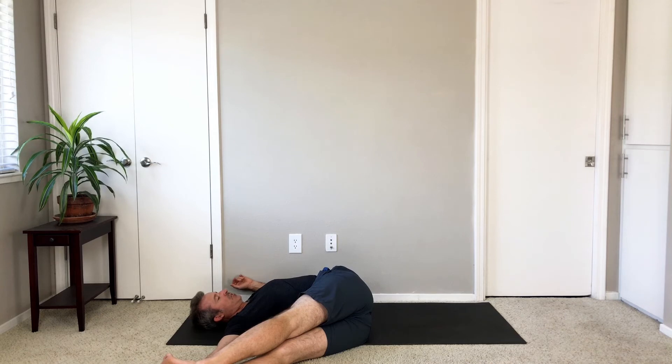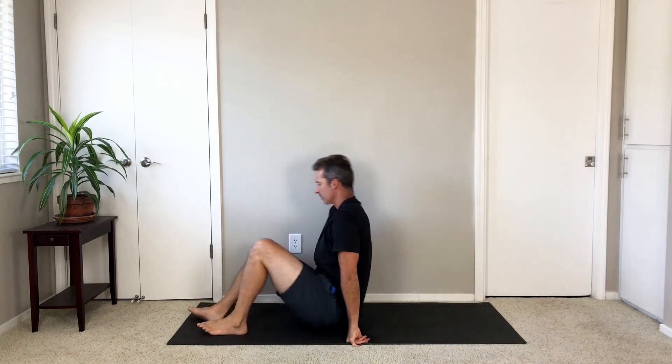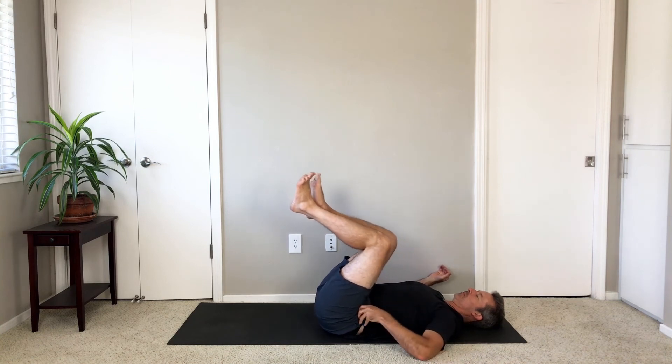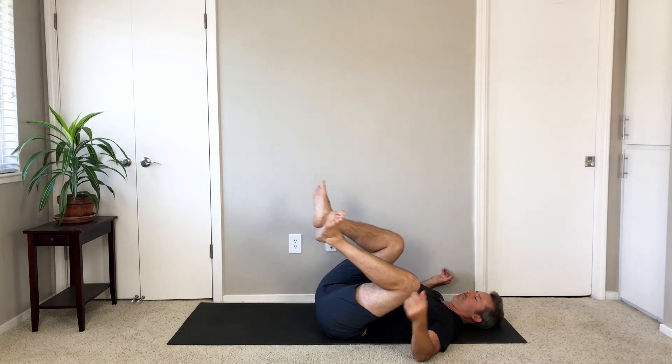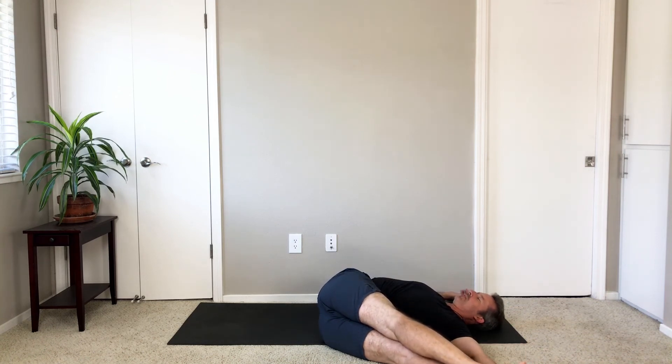If your legs are straight, place your right foot in your right hand. Switch sides — lower your knees to the left. If you're doing it with legs straight, place your left foot in your left hand.